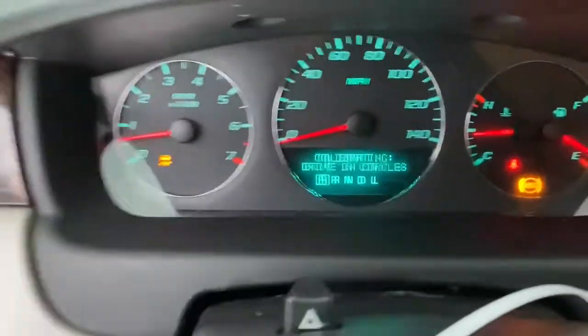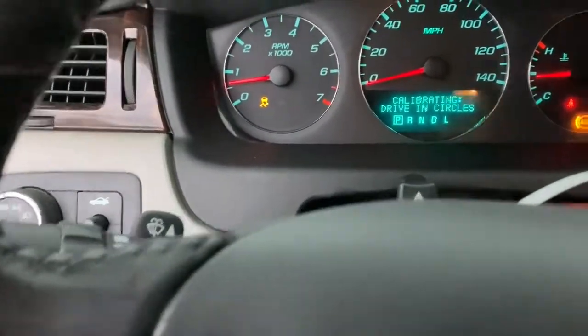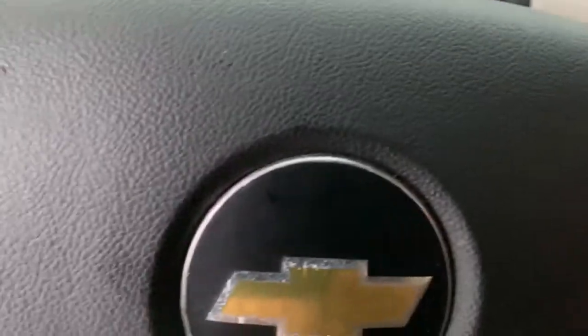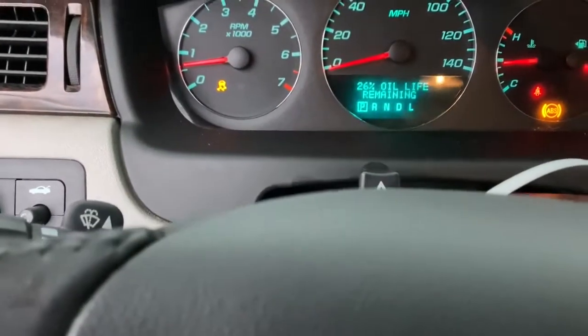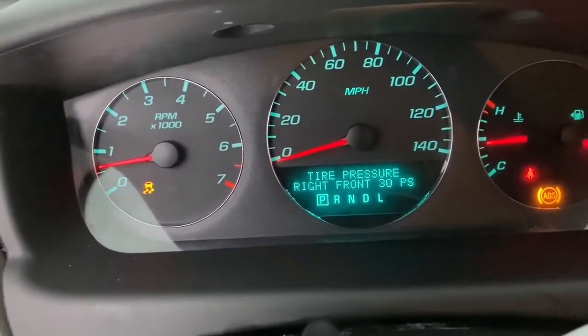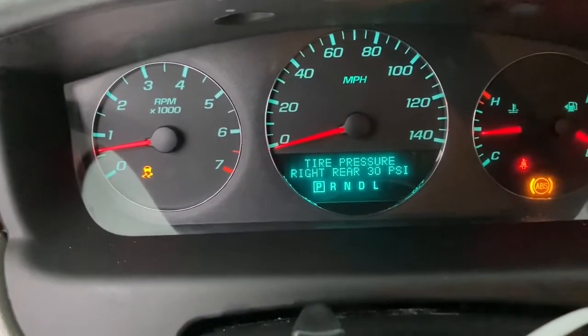And there you go — she's done, that easy. Your light should go off once it calibrates; it wants you to drive to calibrate. If the light doesn't go off, just turn the key off and start the car back up and it'll be gone. When you go to the info screen, your TPMS is all good to go — it now shows left front, right front, left rear, and right rear.